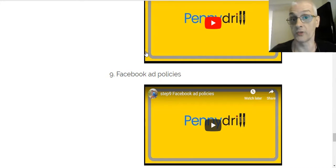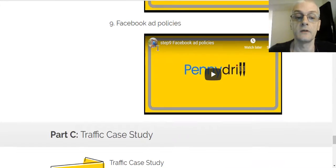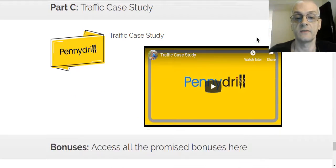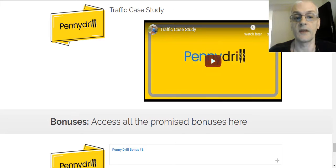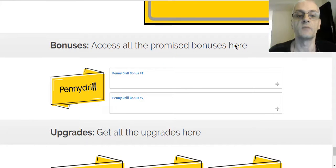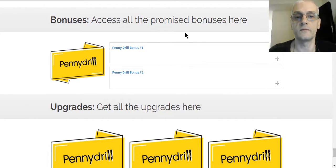Facebook ad policy is very important so your ads don't get blocked by Facebook. Part C has a traffic case study showing people using the strategies in the course and the results they've gotten. There are also bonuses that were offered on the sales page — things like a checklist and a few other bonuses available right inside the members area.